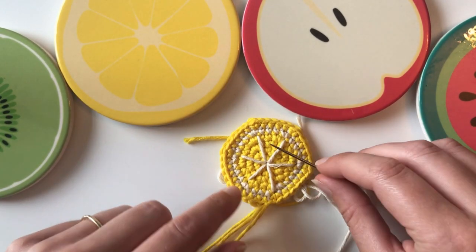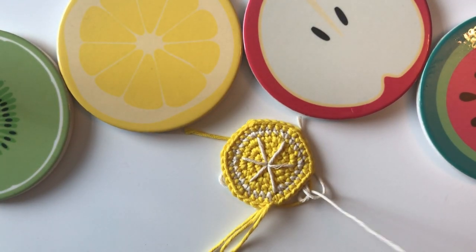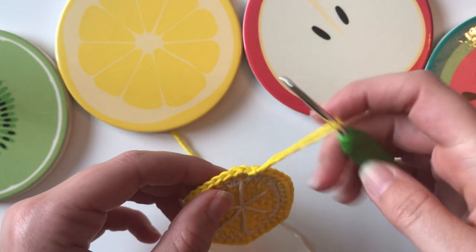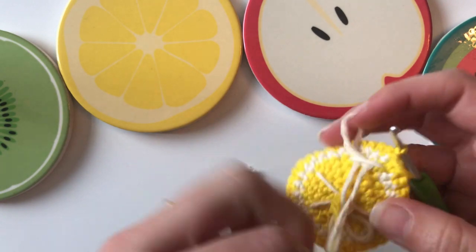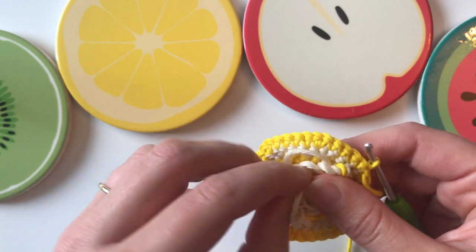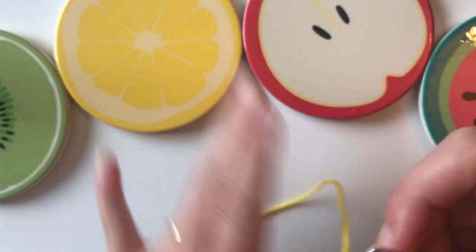You could even keep going with increases and make this into a coaster — I've got a ceramic one here, but you could make a similar size in crochet. For today though, we're sticking with our slice. I'm going to put my yarn needle to one side, re-attach my crochet hook into that loop, pull it tight, and wind all the excess yarn up. That's going to be the stuffing — no actual stuffing needed, just that yarn as padding inside the slice so it has a bit of chunk to it.